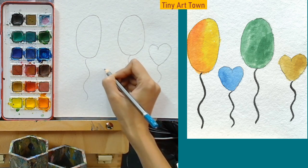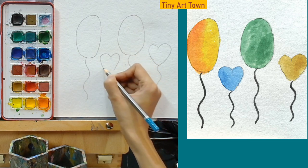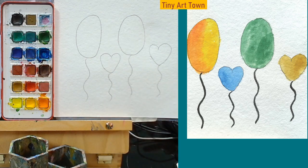Let's make another heart shaped balloon. And let's add a string. Good job everybody!